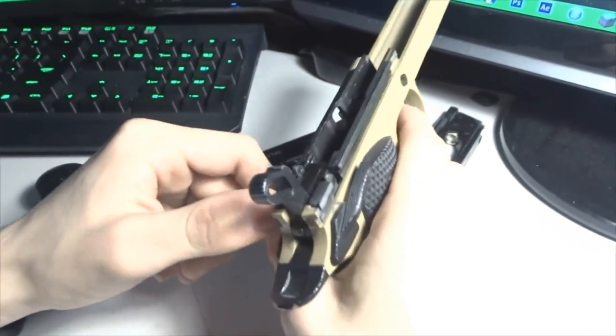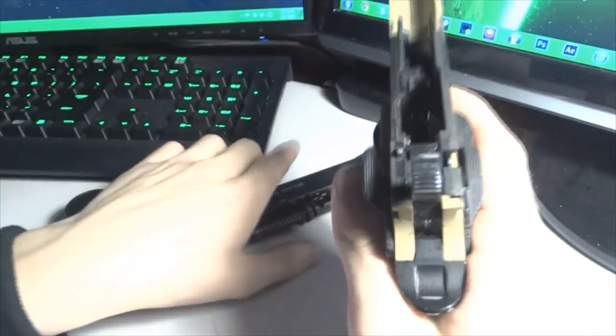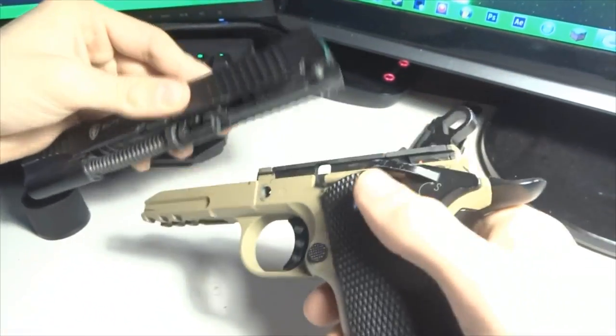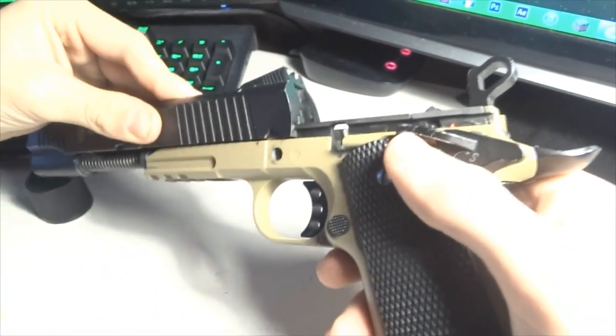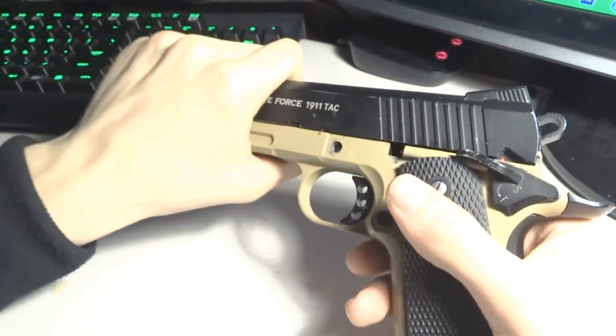I hear a lot of people say their 1911 Tac and similar guns get broken or won't work because they don't lubricate them and they shoot a lot. Gas blowback guns need to be lubricated in order to keep working for you.